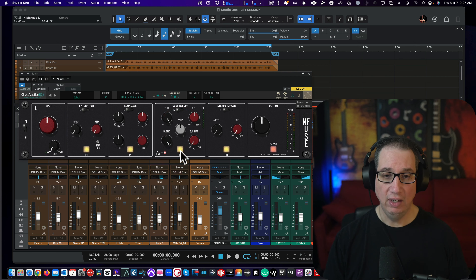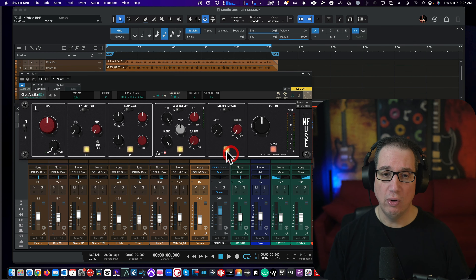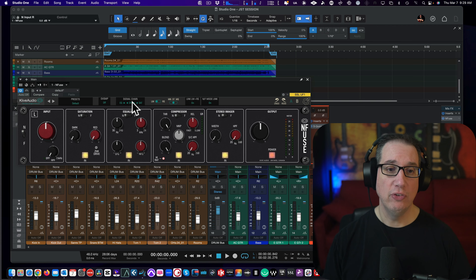We can turn them on and off here. Then we have a stereo imager, which is really cool, and then a high pass filter here — so if we wanted to roll off the lows, anything above a certain frequency is what gets spread out wide. That's what this is for, and you can turn that on and off. We have our output level and our output level meter, as well as our power button. Across the top we have some presets, we can turn on oversampling if we like, and we can also change the signal flow — EQ to dynamics, dynamics to saturation — by clicking the little arrows to change the order.